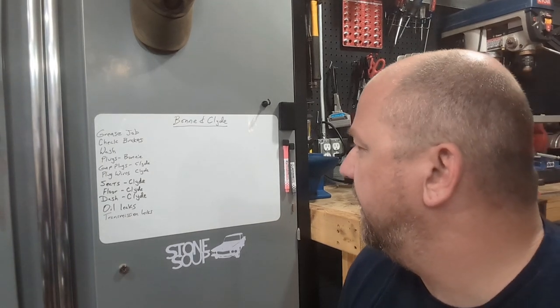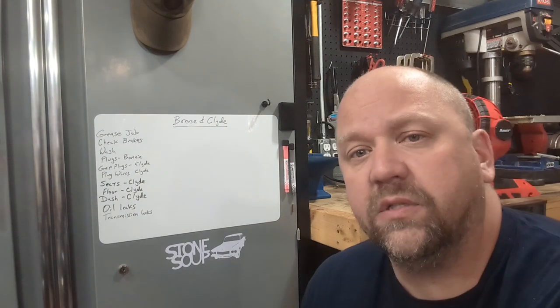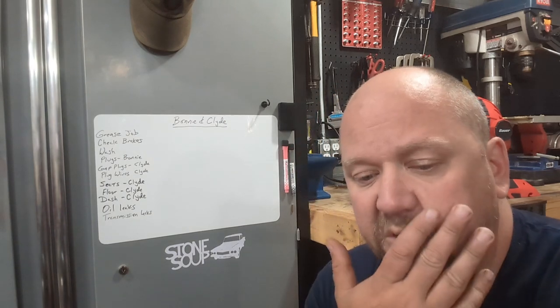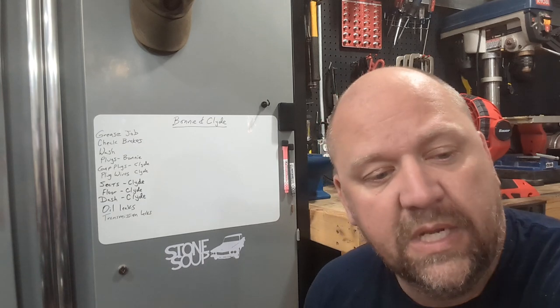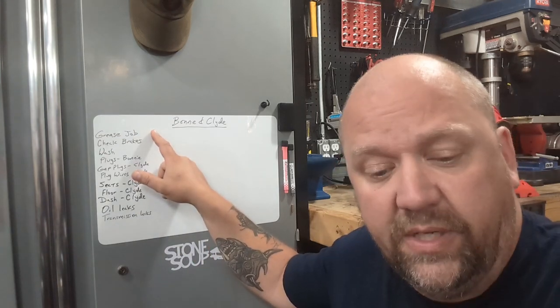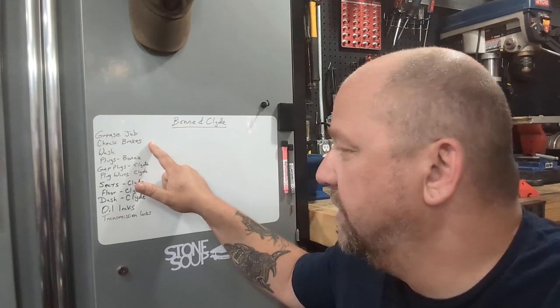Some of the main things for Bonnie and Clyde: as the season wraps up, we have a couple more Cars and Caffeine events we're going to be doing. Hopefully we'll be bringing you along on those — there's only two left, one for September and one in October. We do need to grease everything on both of the cars — they're getting groany and squeaky.